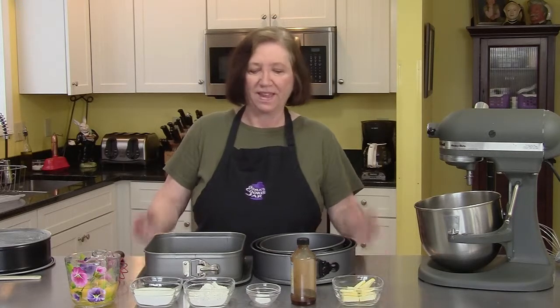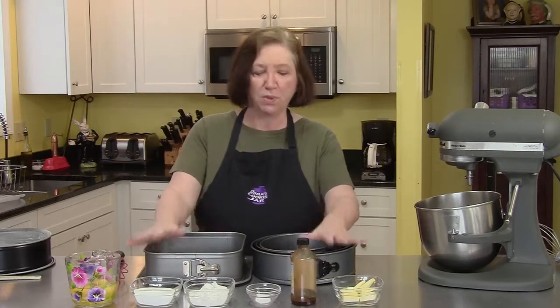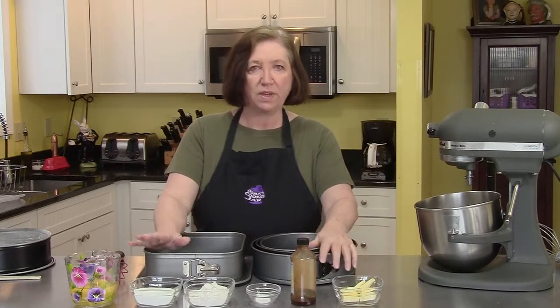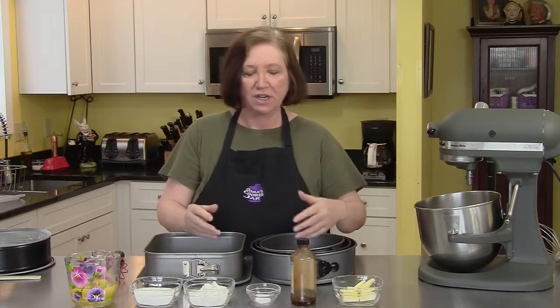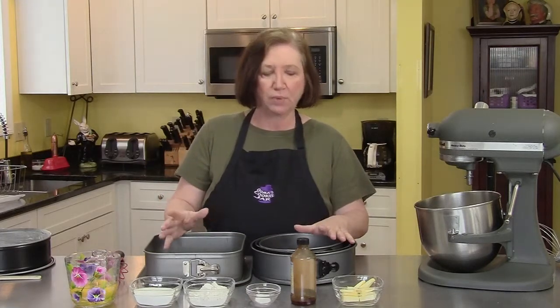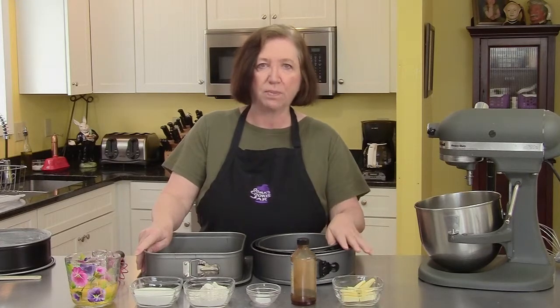Well, it's finally spring and even though we still have some snow on the ground, my thoughts are with flowers blooming. At this time of year baking becomes a lot lighter and fluffier, not as heavy as in the winter when we do a lot of things with yeast and breads. I'm going to do mousse cakes — we're going to start off with a strawberry mousse cake.